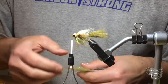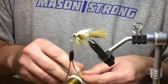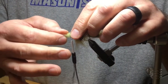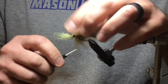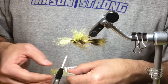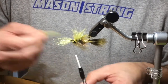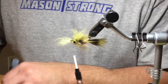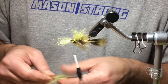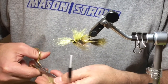Turn the fly over so we're looking at the bottom — the belly of the fly. Grab some more laser dub. These I'm not going to cut in half; they look like they're okay. I'm going to tie this in 50-50. A couple loose wraps, secure. Turn the fly over and now we're going to do the last stack. So there are four stacks of dubbing on this fly. These I'll trim — they're a little long, so I'm cutting these in half again.